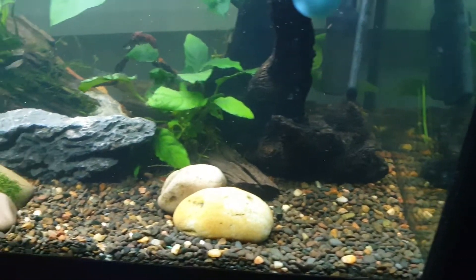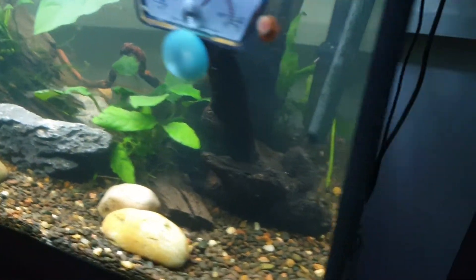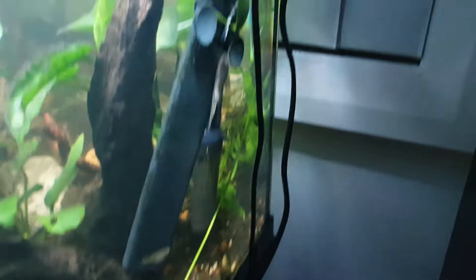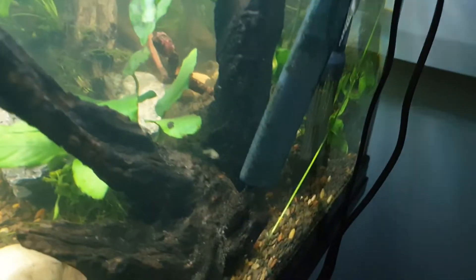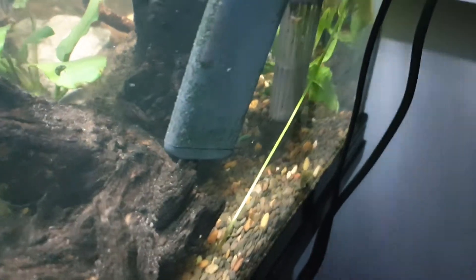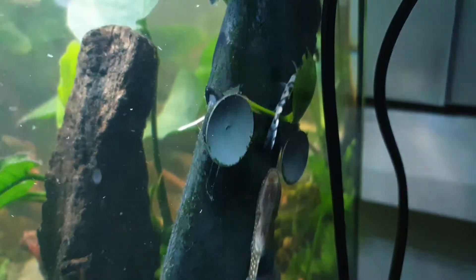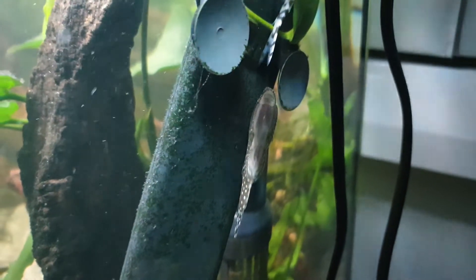Yeah, there's a pleco down here somewhere — it's so sneaky. Oh, there's no one here.